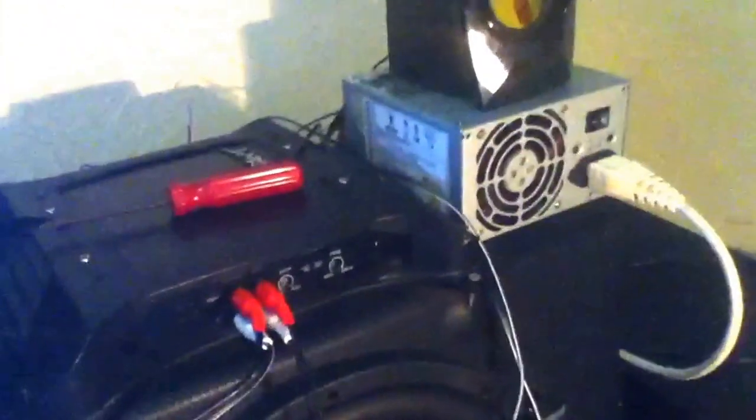So I've got the PSU — turn that on, should fire up, get green light. Yep. So this is basically how I would do music and that if I wanted to.